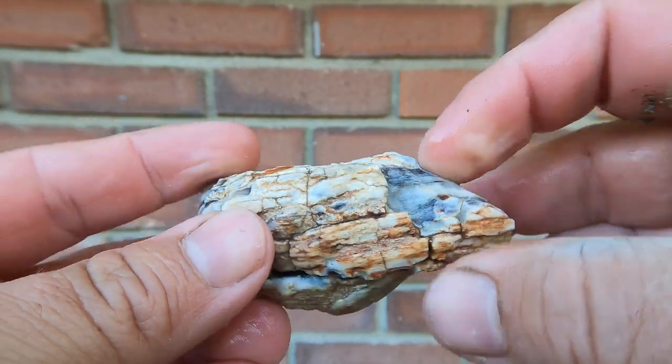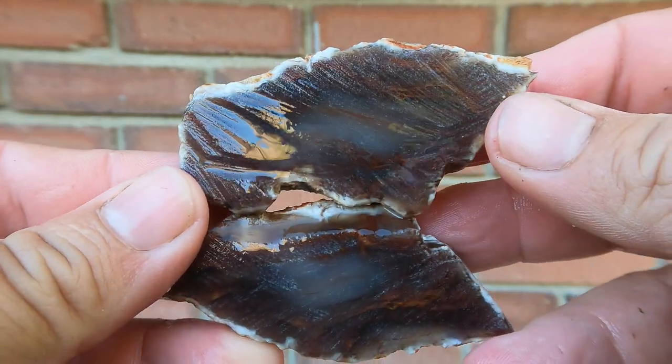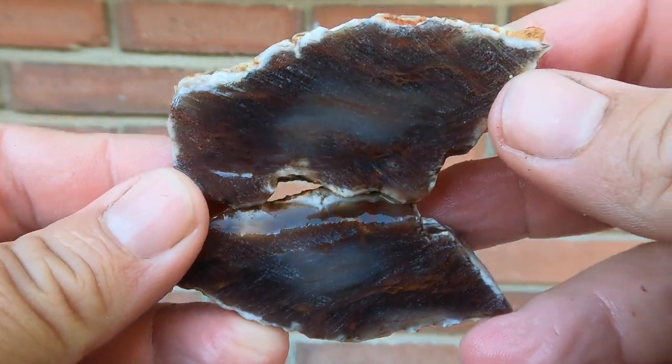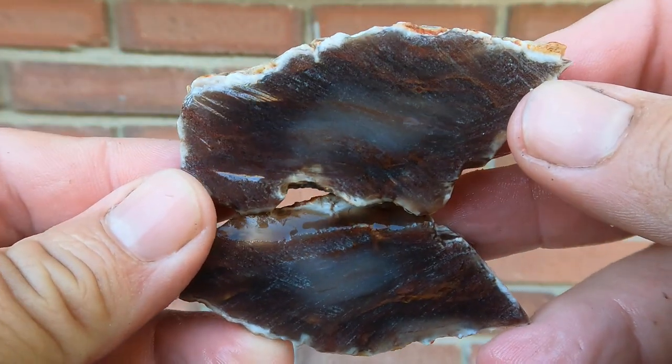Here we have some more Petrified Wood. That's actually very nice — look at that, there's red in there and some nice patterns. Very cool.